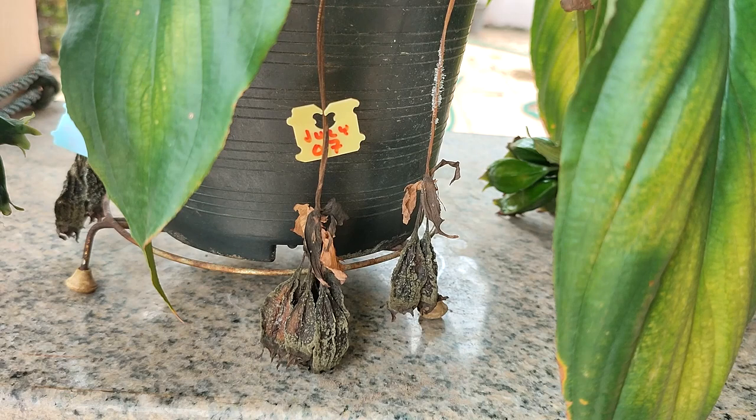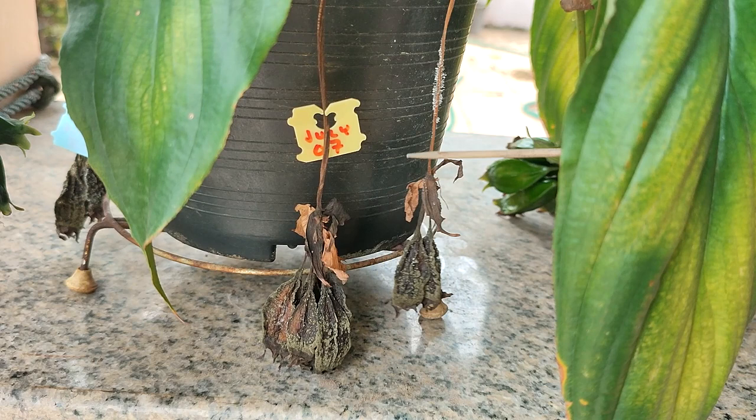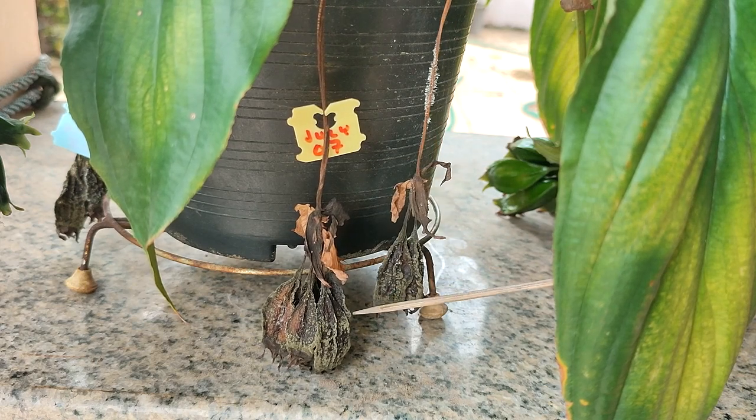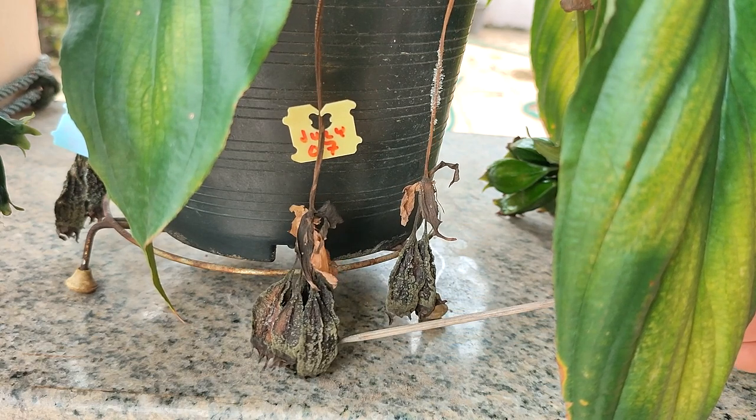After four months you can see that they are starting to turn black and shrivel up. This group also got wet and turned moldy after almost five months of growth. The flower stem is dried and shriveled up and so are the seed pods, so I'm pretty sure the seeds inside are still viable.